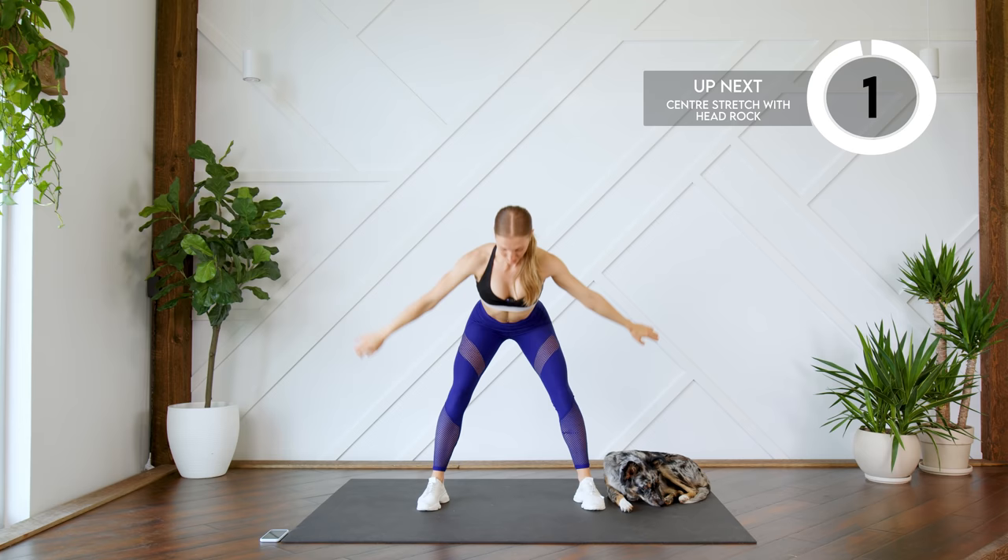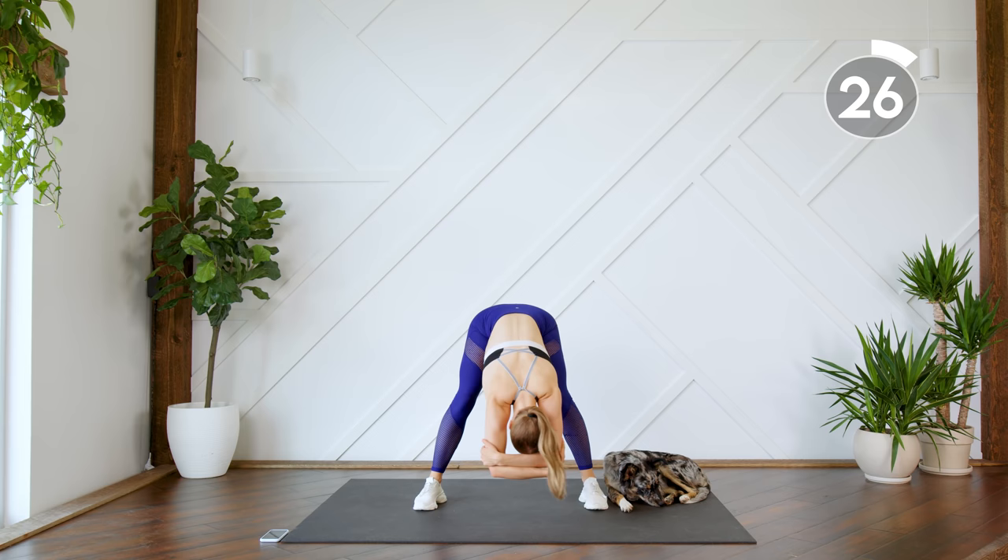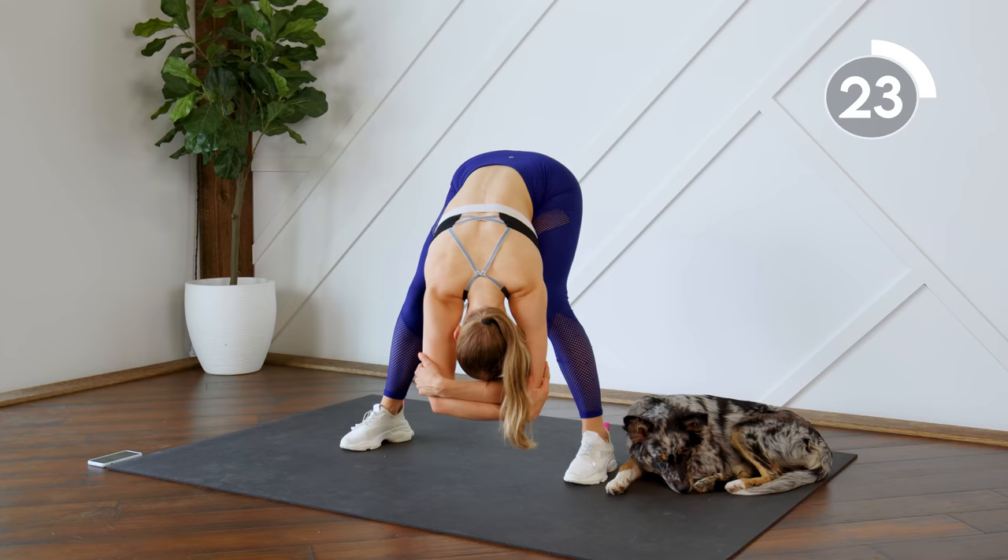Alright, and on your next exhale you're going to stay here at the bottom. You can keep a slight bend in your knees, wrap your arms around your head, and you're just gonna rock side to side.